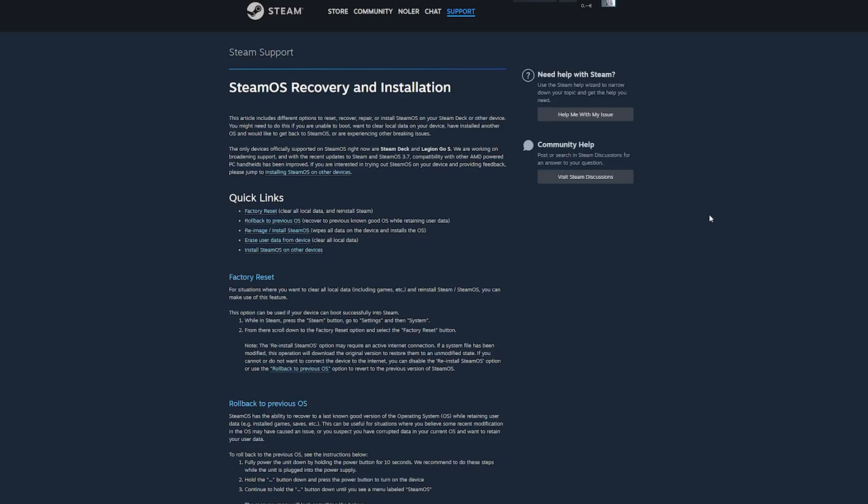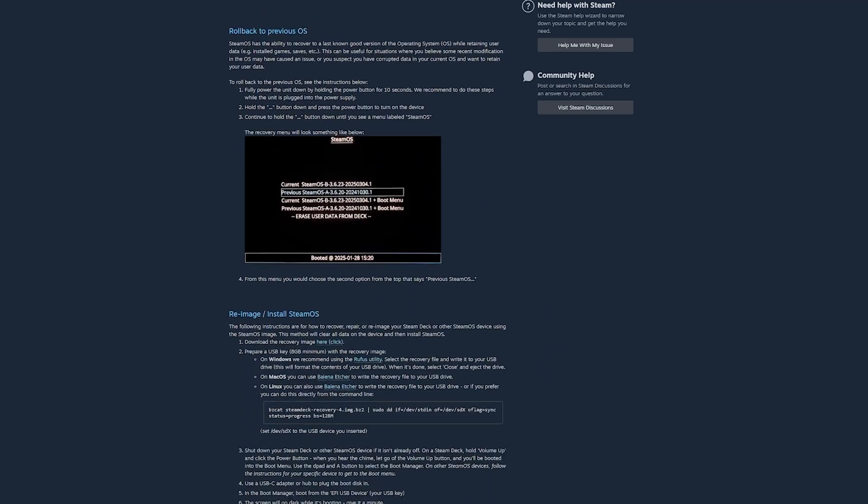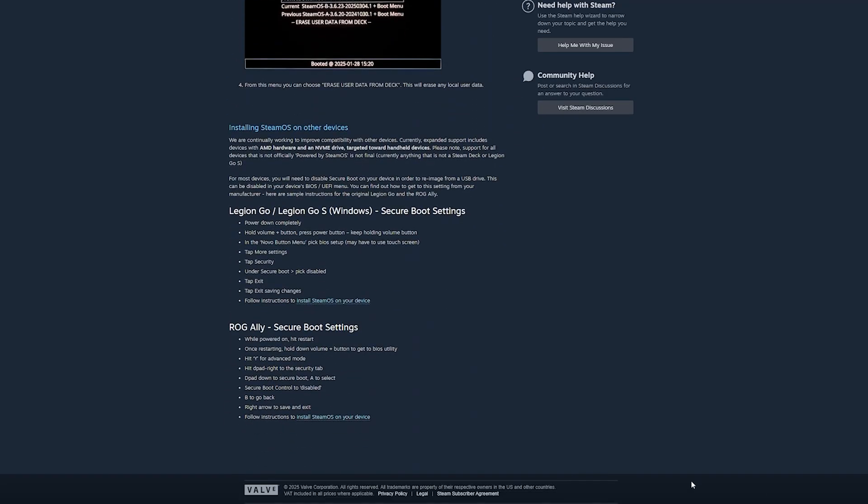You can technically do this next part directly on your ROG Ally, but I strongly recommend using a regular computer if you have one. It's just faster and a bit more stable.